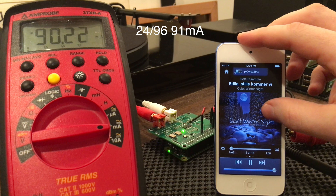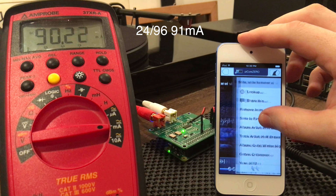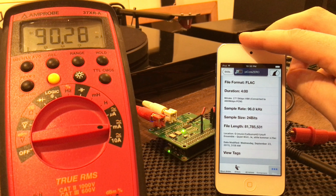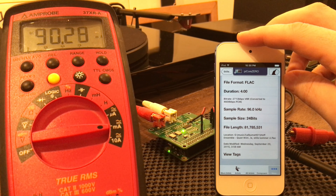At 24/96 it's pretty stable at 90.2 milliamps. Showing more info you can see it is actually 24/96.